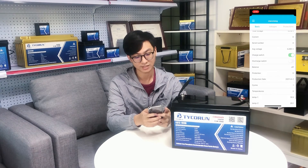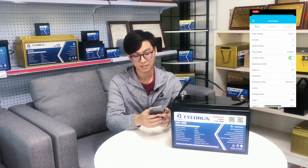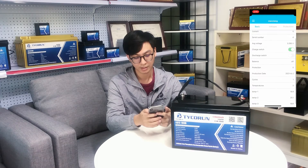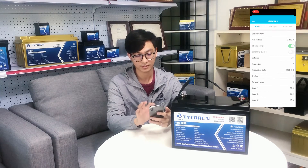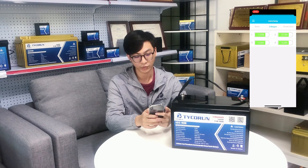You can see the battery cells — the series number is four, meaning there are four battery cells in series. There are many functions on the first page showing basic information. On the second page, you can see the four battery cells and the temperature readings for all four battery cells.